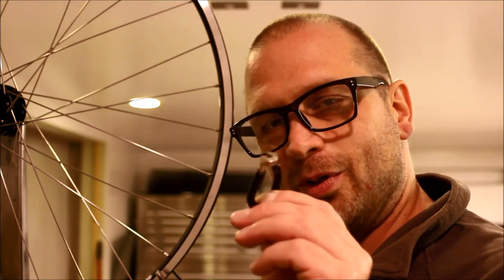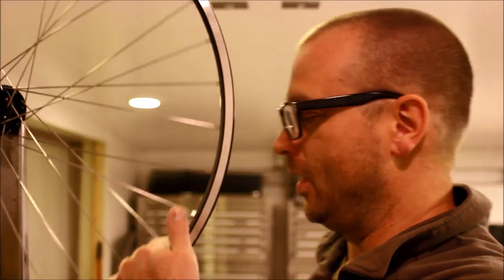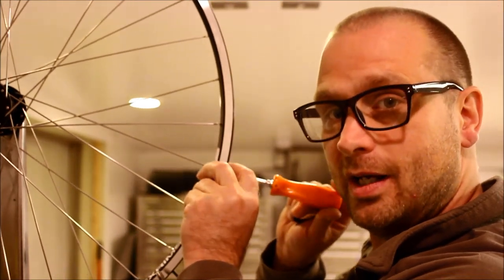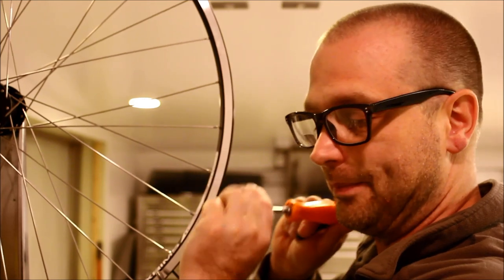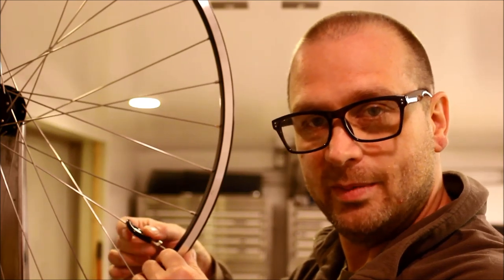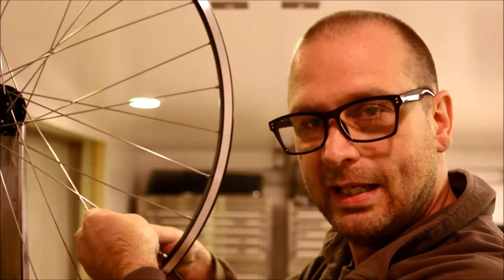The most important thing to remember when using the spoke wrench: everything's backwards. It is right-hand thread — righty-tighty, lefty-loosey — but you're working from the opposite side. When you drive nipples in from the outside you turn clockwise to tighten, but when you put the spoke wrench on the other side that action is mirrored — you turn left to tighten, right to loosen.